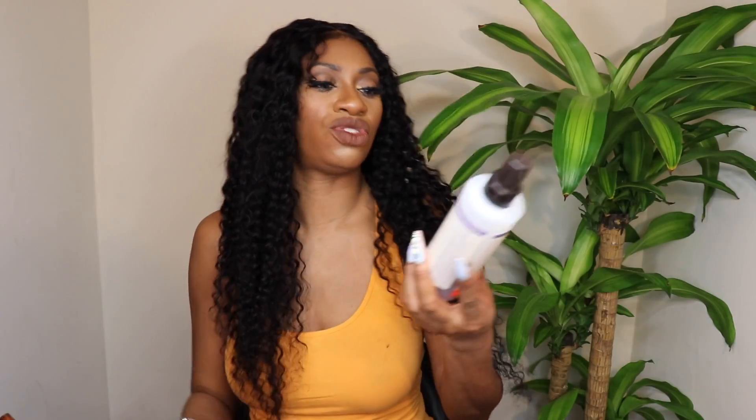Carol's Daughter Black Vanilla Leave-In Conditioner is amazing and it smells so good. If I missed anything, please let me know in the comments below. Make sure you check out Don Millie Hair — I'll leave links in the description box. Make sure you're following me on all my social media, it really helps me out. I'll see you guys in the next one — peace!